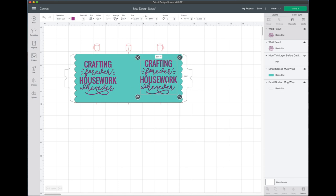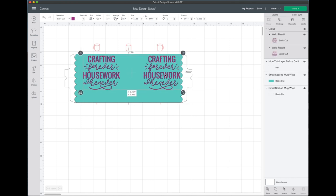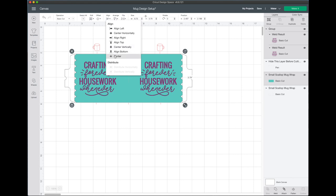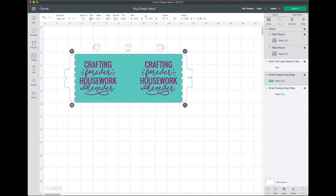Now I want to make sure everything is lined up and centered. I'll select both designs by holding Shift, then go to Align and say Align Top so they're completely straight. Then I'll group them together. Next, I'll shift-click the blue scalloped mug wrap and say Align Center so it's perfectly centered top-to-bottom and left-to-right on both sides.